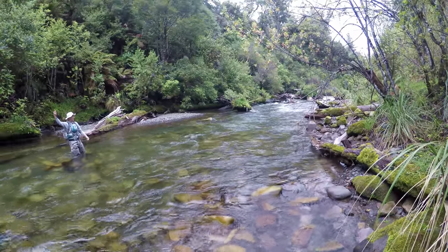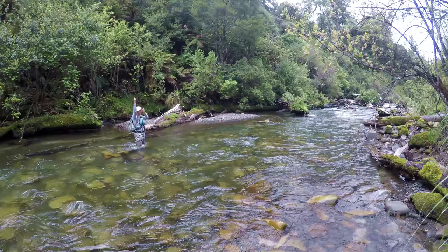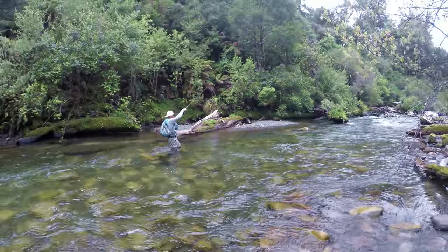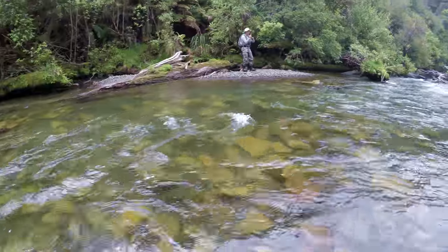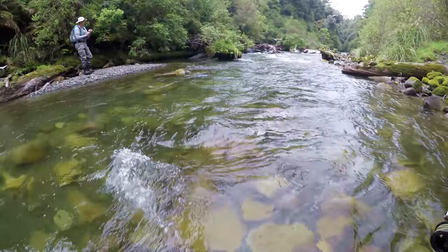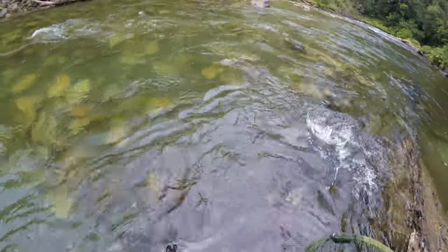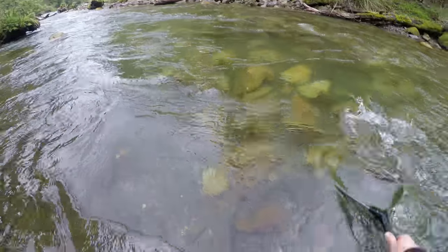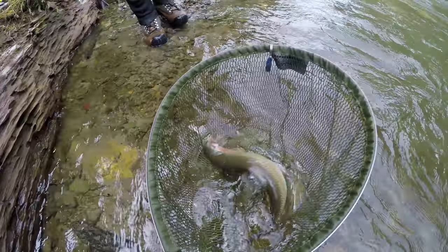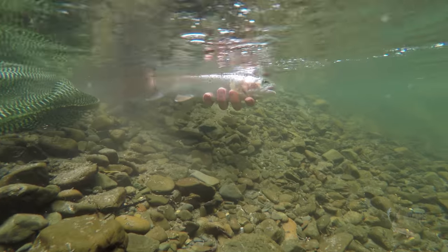Yes! On the dry. I'll come over there and help you land it. Yes! First fish of the year on the dry fly. That's awesome. Solid little rainbow too.